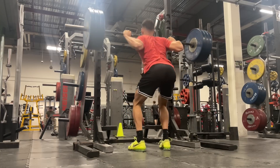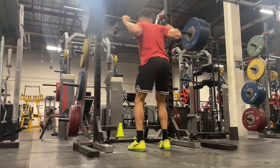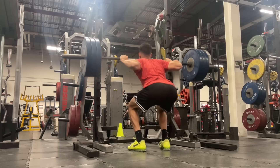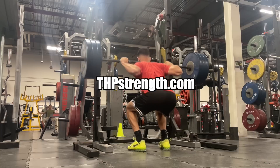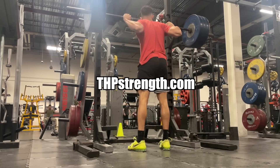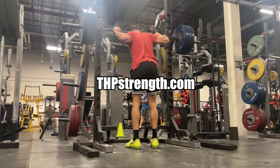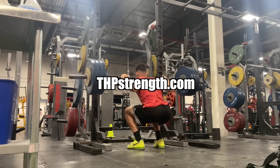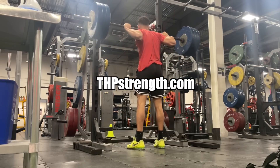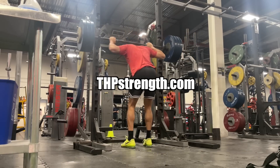That's it for the video. I hope you learned something — ask questions in the comments and I'll answer as many as I can. Go to THPstrength.com if you want us to personally coach you through this process. It's a complex process that can be messed up easily, so sign up for training and I'll personally coach you on how to get rid of knee pain and jump higher. Like the video and I'll catch you guys next time. Peace.